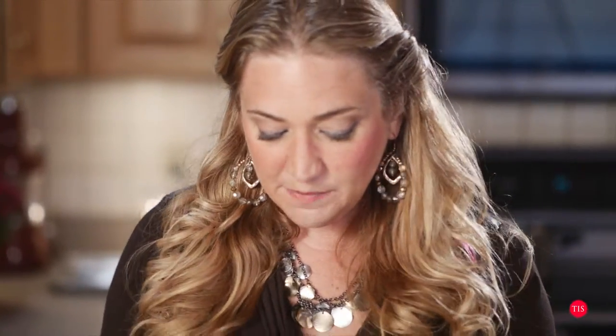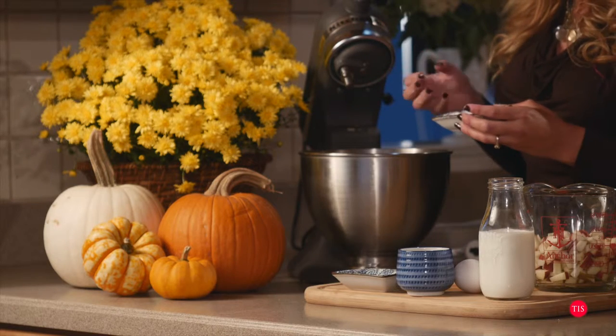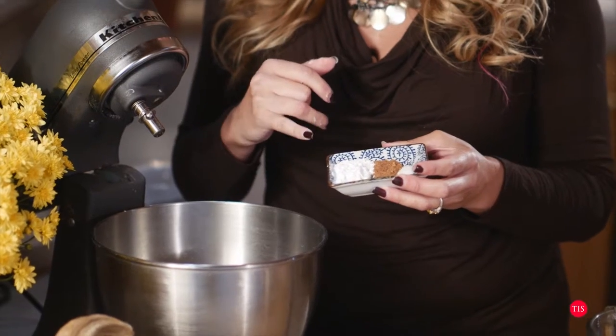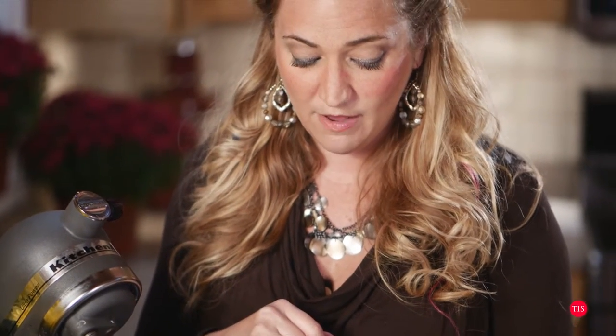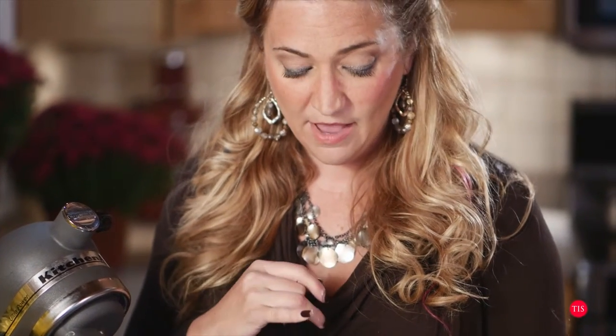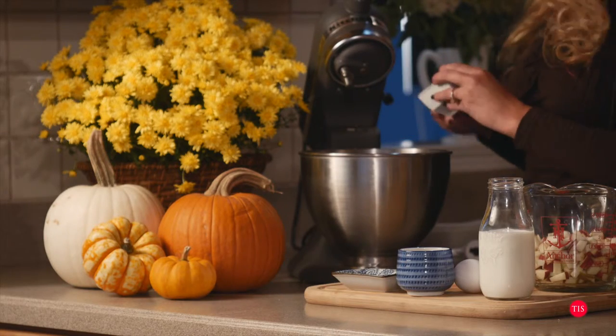For spices and things we need just for baking purposes: we have two teaspoons of baking powder, we have one teaspoon of just ground nutmeg, and we have a half a teaspoon of salt. I'm going to add all of those things in here as well.